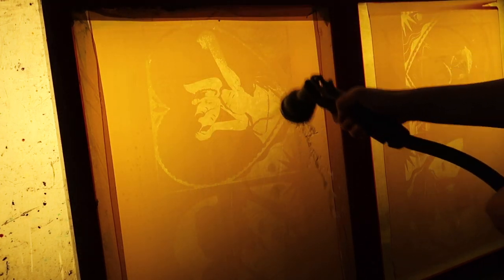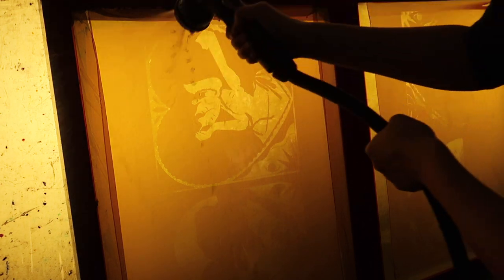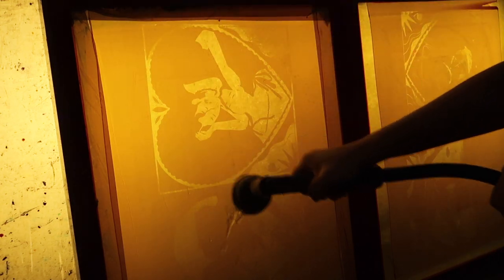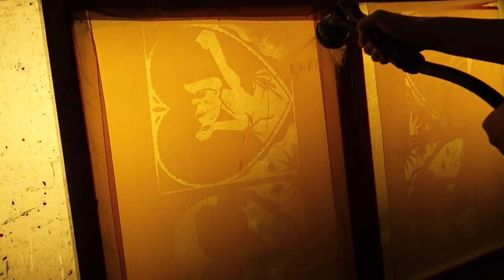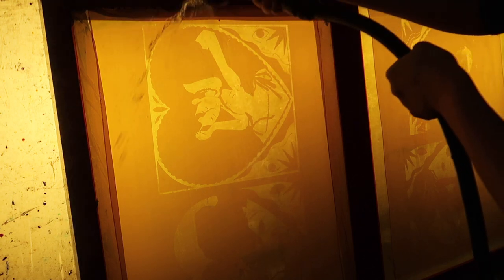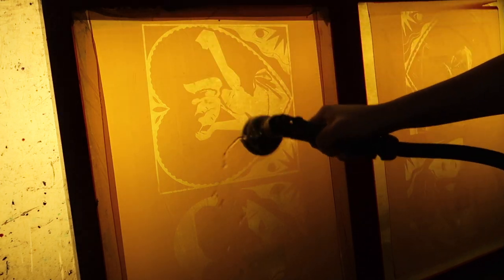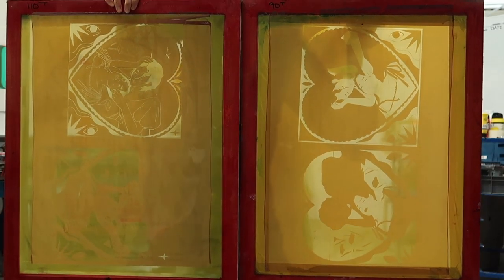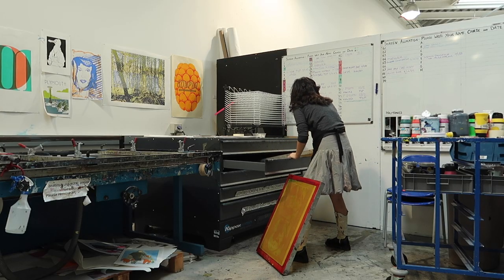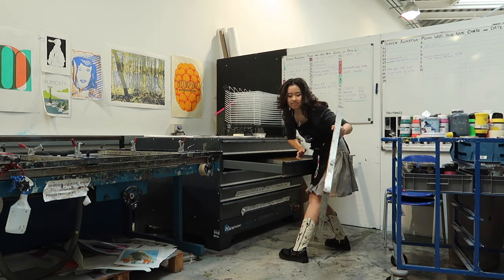The part of the screen that was covered will be permeable for the ink to print through onto your paper, but the parts that weren't covered when we put it under the light box have been exposed by the light, so those are the parts that the ink won't go through. To shorten the drying time, we put the wet screens back into the heated drying rack and wait about 10 minutes.